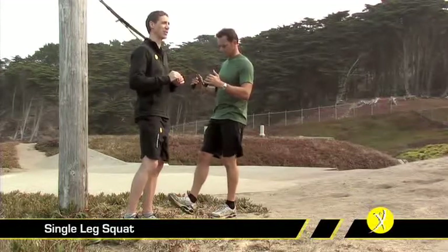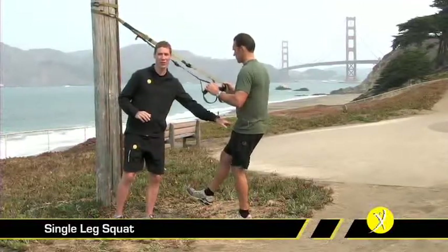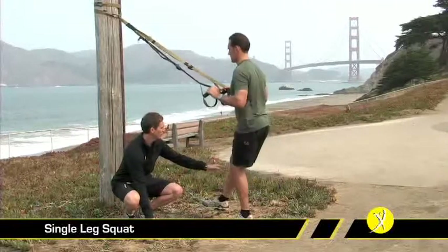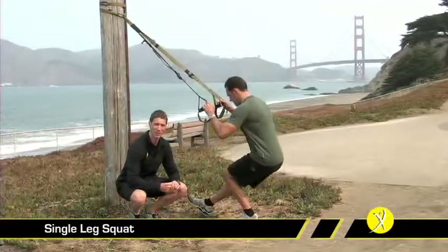Progress to the point where there's even some slack in the TRX, meaning we're able to do it without any assistance at all. To begin with, we're going to lean slightly back against the TRX, making sure we lead the movement with our tailbone — dropping the backside back, shoulders forward, going as deep as we possibly can. Randy's knee comes forward over his toe and he's in great alignment for a good strong single leg squat.